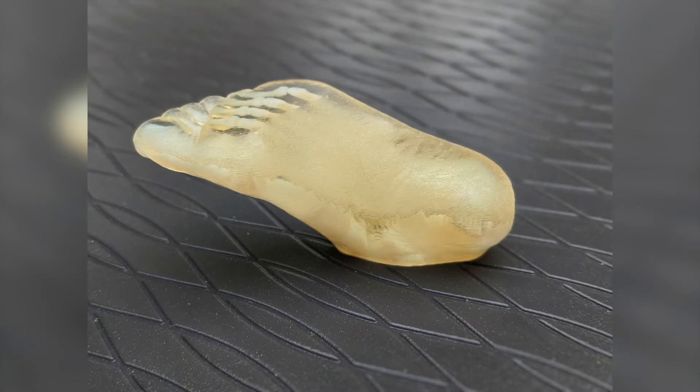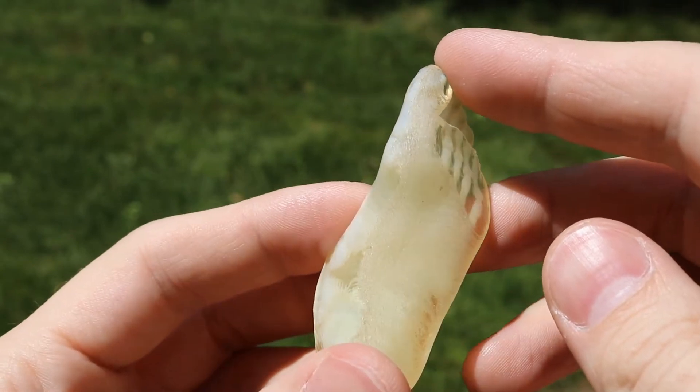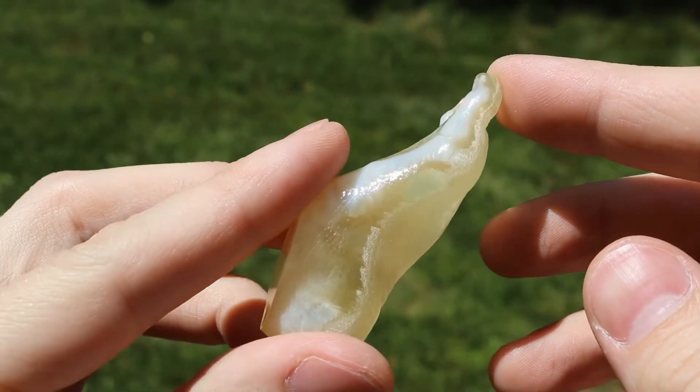Once our model is prepared, we're going to take a moment to look at the before state. You'll notice that there's a clear separation between glossy and matte surfaces and a lack of transparency on those matte surfaces.